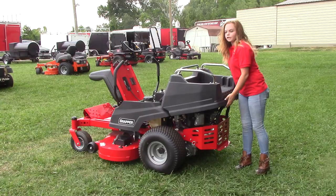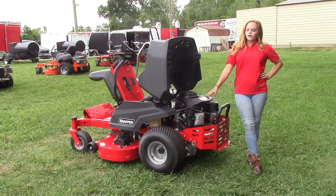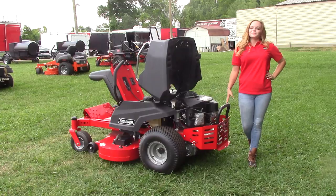As you lift the cargo bed you're going to find your engine, which is going to be the FR651 V-twin Kawasaki engine. It's going to be 21 and a half horsepower. This mower also comes with the Hydro Gear EZT transmission.